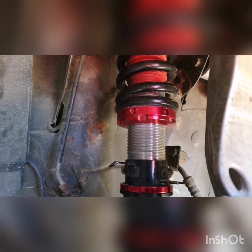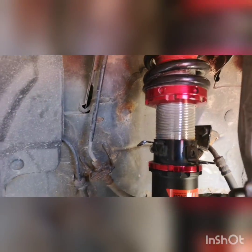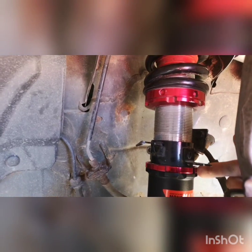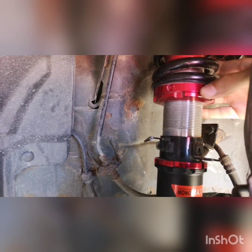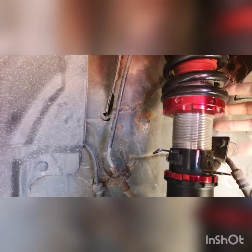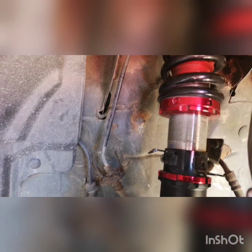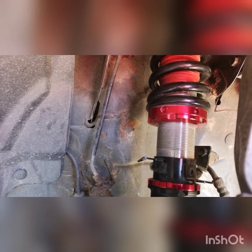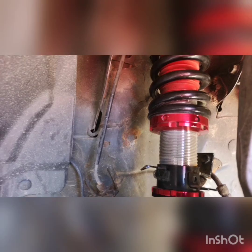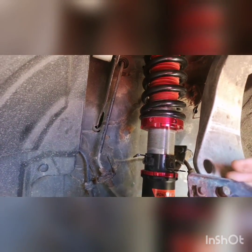Now that we've got the wheel off, I'm gonna take this bolt out right here, break this ring loose, and then screw this top ring up — which brings the whole coilover up. Then we're gonna reset this bottom lock ring, do an even amount of turns, mark it, put the wheel back on, put the car back on the ground, and hopefully have a taller ride height.